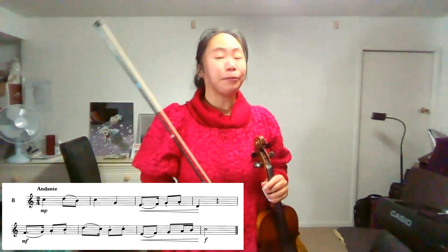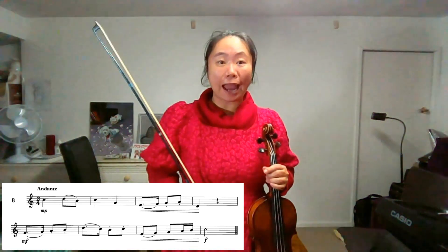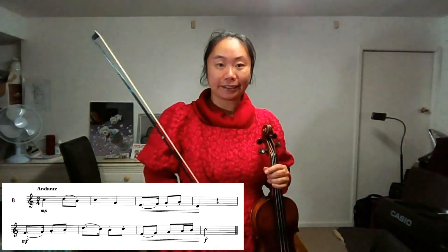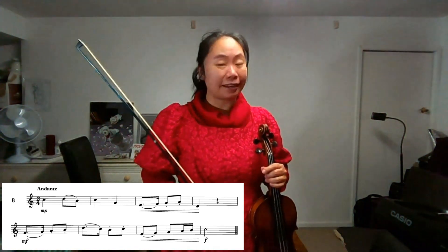Hi, it's Aria. Now we are going to do Grade 3 Sight Reading 2012, Number 8. No sharp, no flat — it's C major.